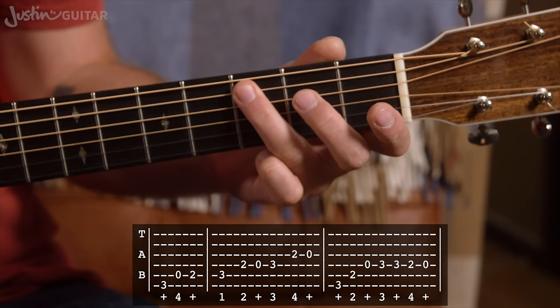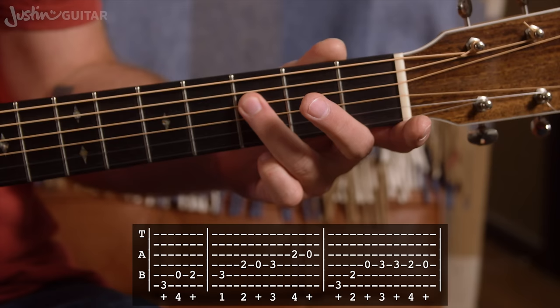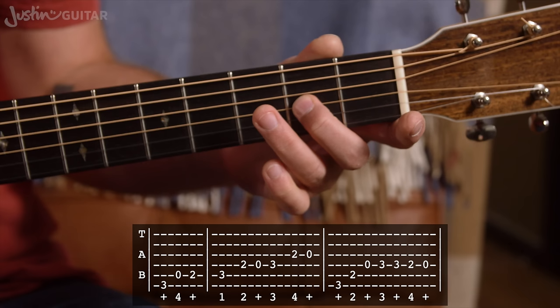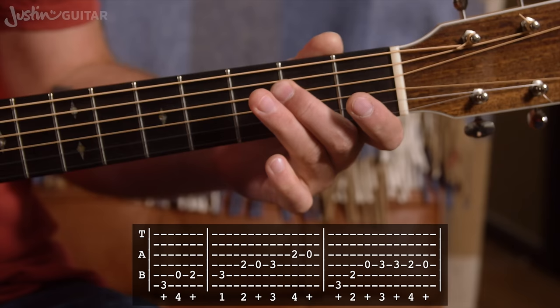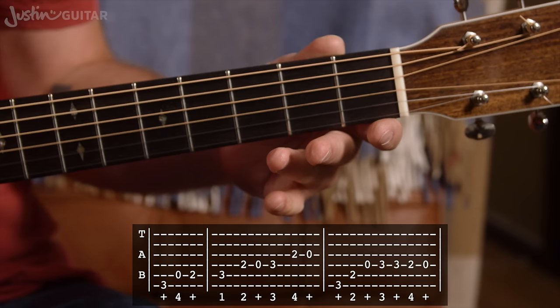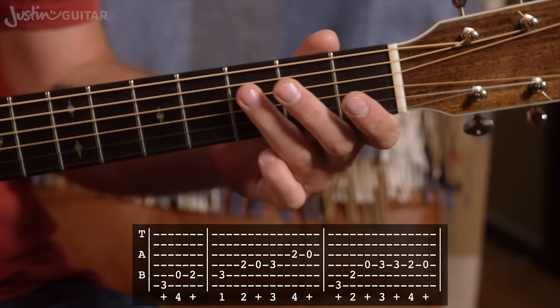Then we have second finger down, second fret of the fourth string. Then we play the open D. Then third finger going down, third fret, still on the fourth string. Second finger, second fret of the third string, to the open G. So there's the first part: second finger, open, third finger, second finger, open. The count: two, three and four, and one, two and three, four and.